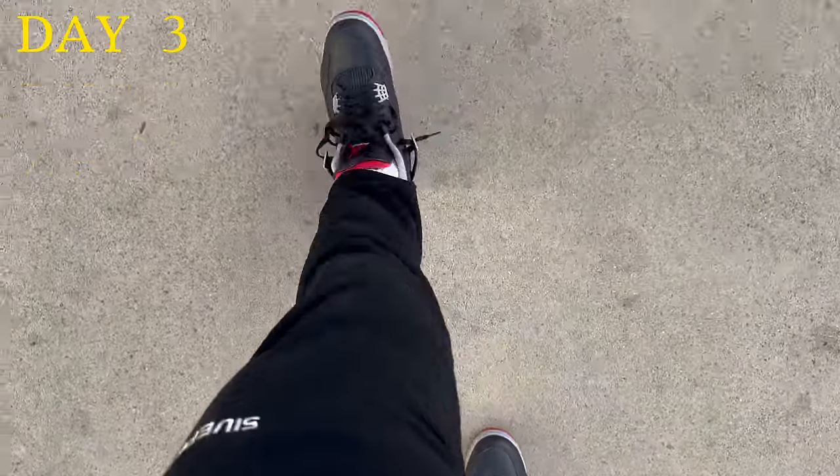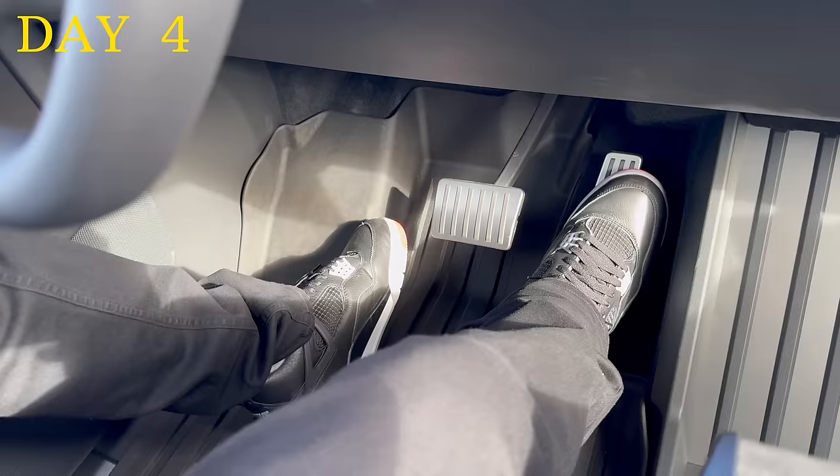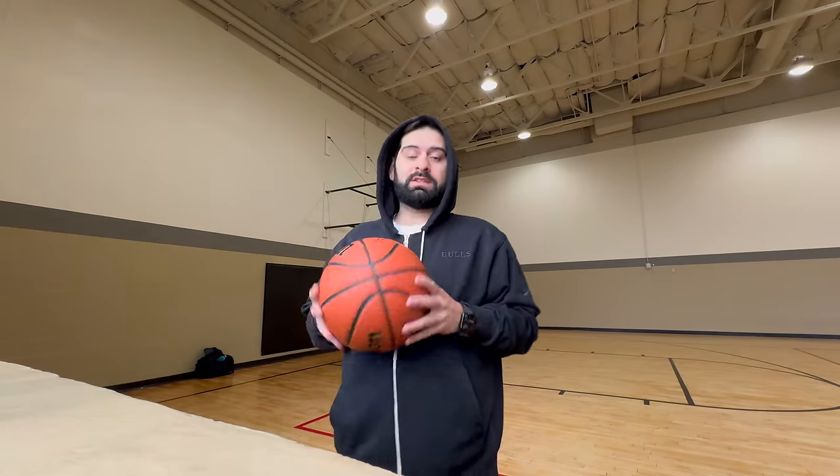I was only in Florida for 24 hours, so I made it back home and just started wearing the shoe for everyday use — whether it was a Target run or wearing them to go to the gym, these things were on my feet. I'm not actually wearing these to play basketball, but might as well take some shots.